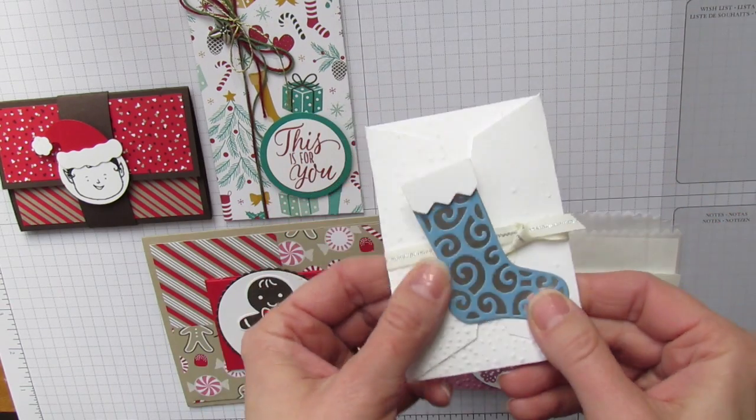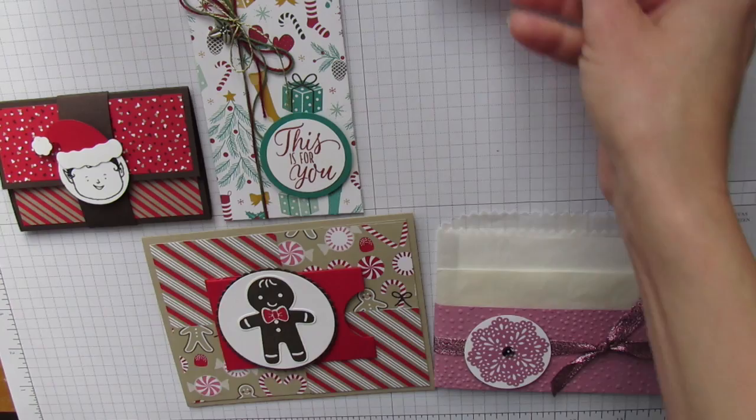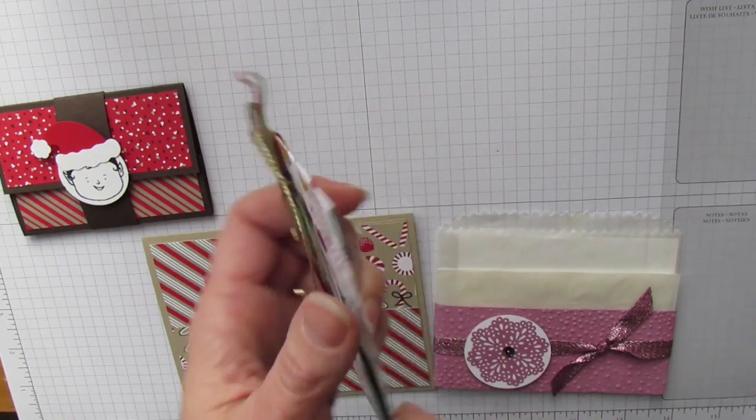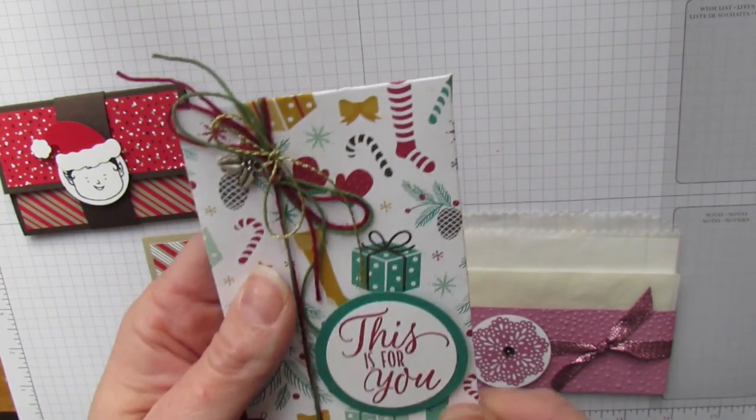This is also a gift card holder using the stocking framelit, which is super cute. And this is another gift card holder — I love this one because it's designed to be cut out of one sheet of six by six inch card stock, which is perfect for our mini paper packs.